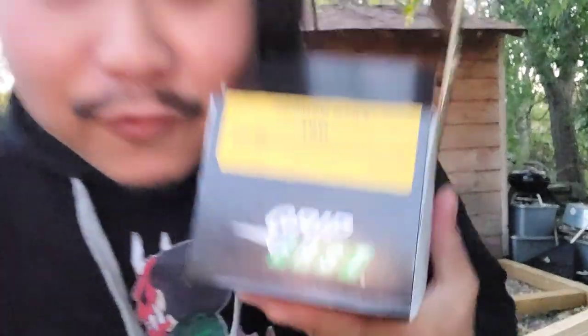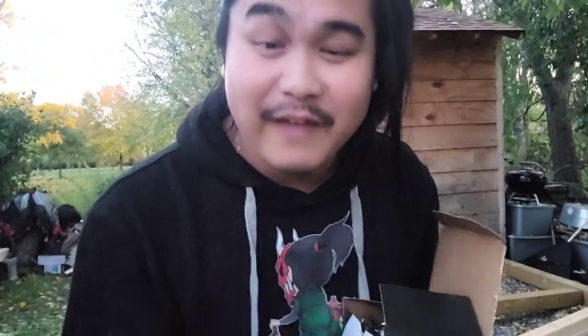Alright, so for the nails I'm going to be using common 16D nails. And I finally found my hammer — it's been sitting in all the storage bins. Let's get started.